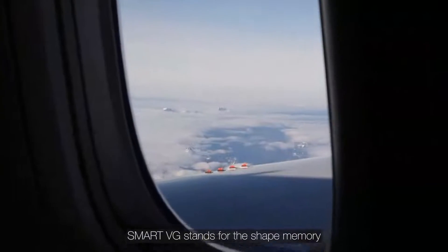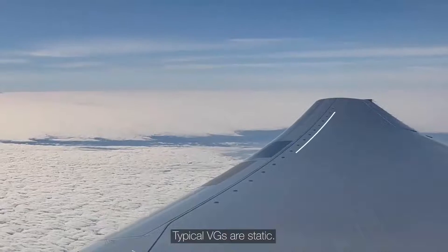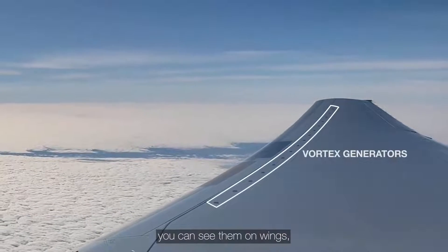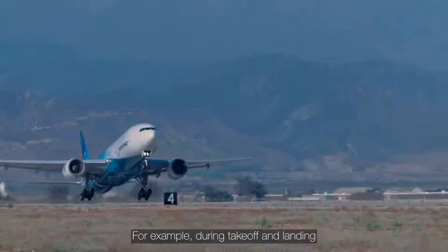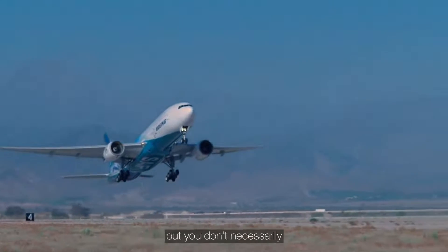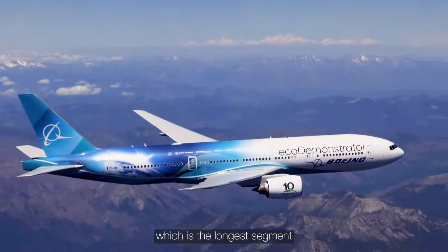Smart VG stands for the Shape Memory Alloy Reconfigurable Technology Vortex Generator. The typical VGs are static — you can see them on wings, you can see them on tails. They don't move, so they are used for certain aspects of flight, for example during takeoff and landing. But you don't necessarily need them during cruise conditions, which is the longest segment of the flight.